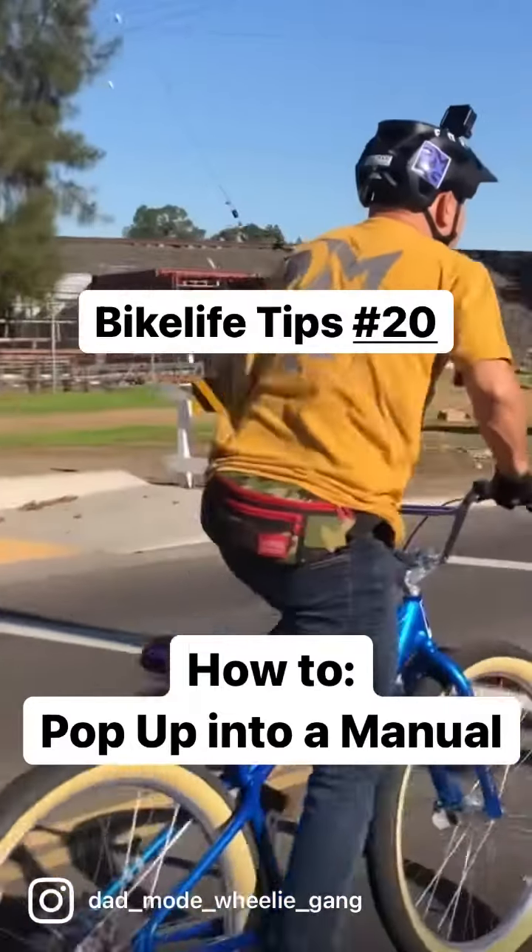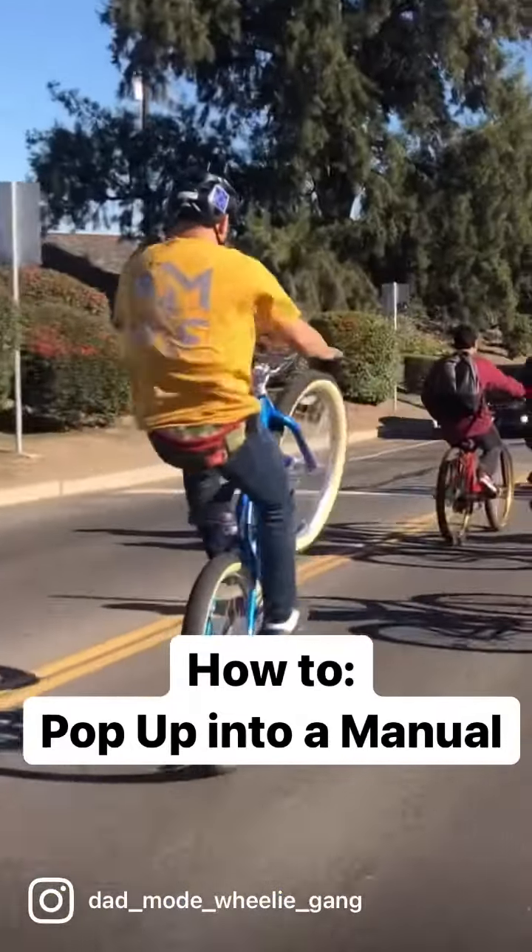It's Manual Monday, so let's look into what it takes to start this simple maneuver that's actually quite tricky.